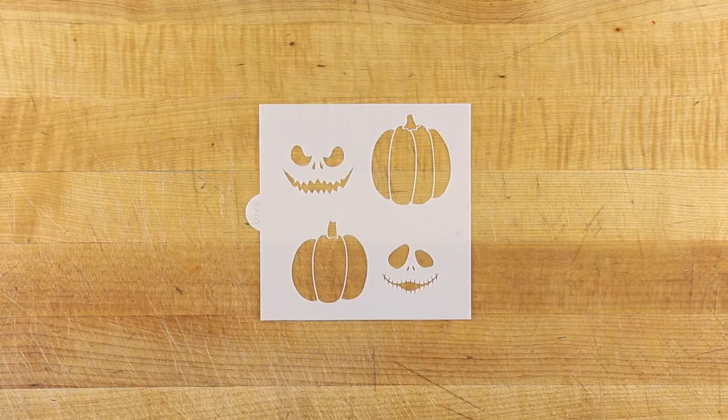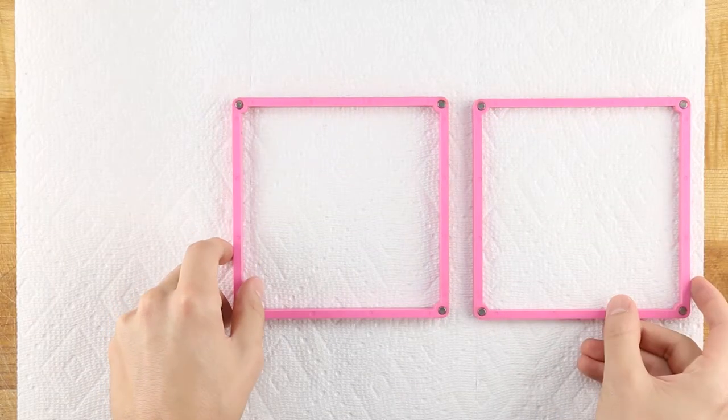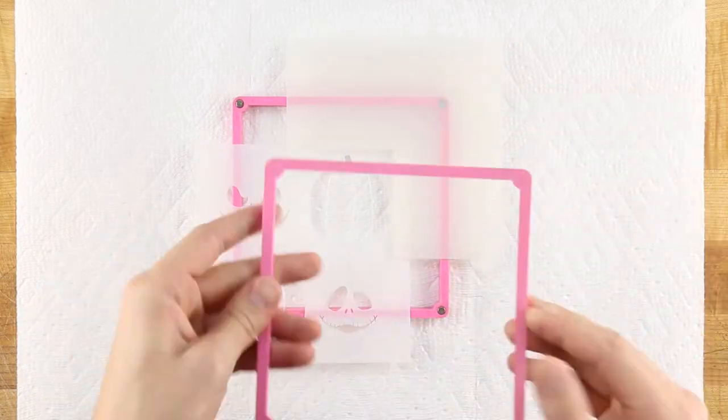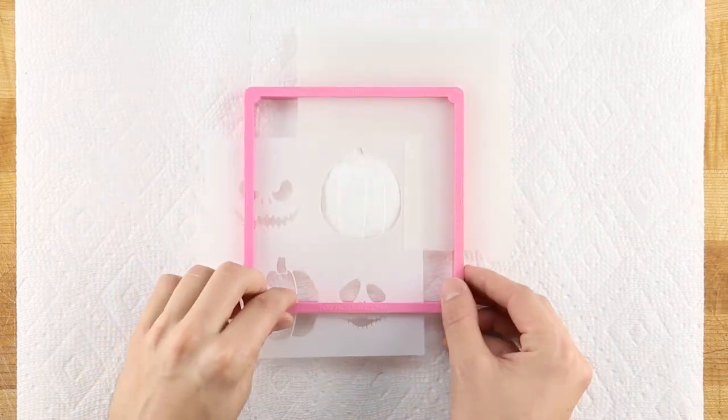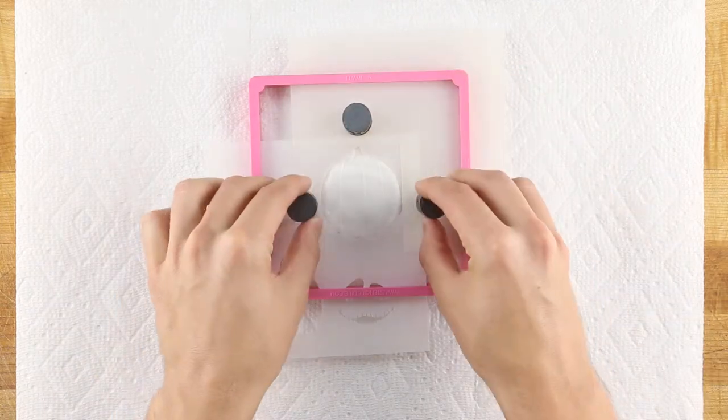Confection Couture's Jack O'Lantern Cookie Cutter and Stencil Set go together perfectly. To airbrush your iced cookies, load the pumpkin stencil into the Air Genie with a quadrant masking tool. Line the pumpkin up with the cookie and place cookie magnets around the border to hold the stencil details flat.